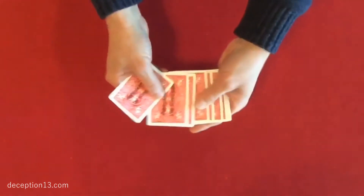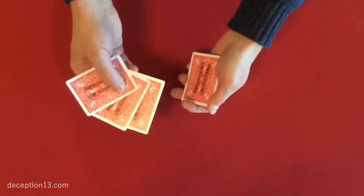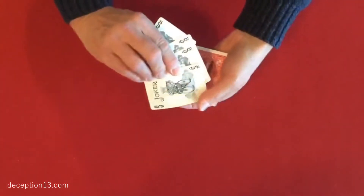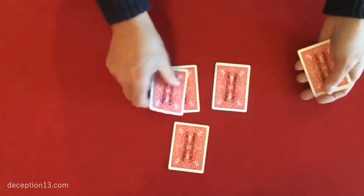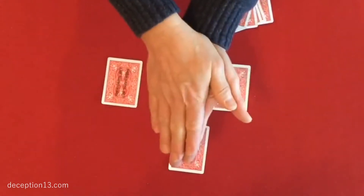Now the trick is quite simple. Three of the jokers are going to be the followers. The fourth joker is the most important — that is the leader. The leader joker goes into a spectator's hand, covered between the two palms like this.